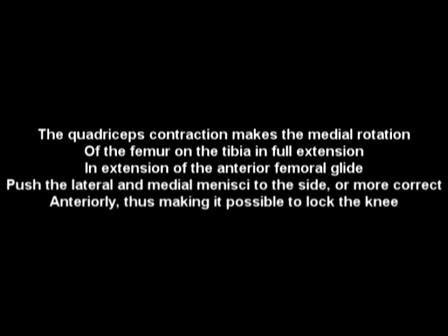The quadricep contraction makes the medial rotation of the femur on the tibia in full extension. In extension of the anterior femoral glide, push the lateral and medial meniscus to the side — or more correct, anteriorly. Thus making it possible to lock the knee.